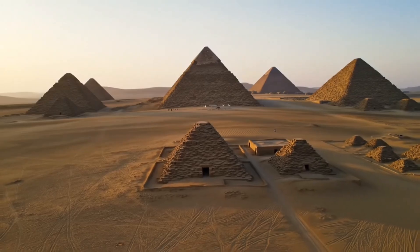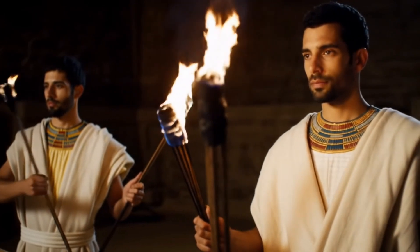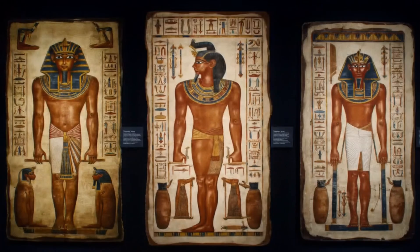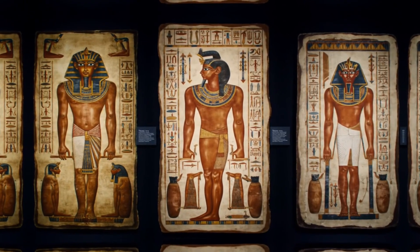Mummification wasn't just about preservation — it was essential for the afterlife. Egyptians believed the soul, or Ka, needed a recognizable body to return to. This belief drove them to develop a remarkably detailed preservation process.